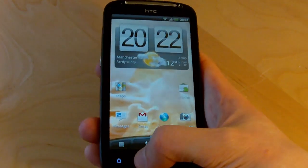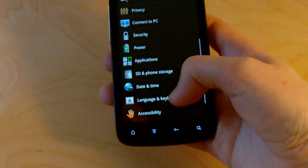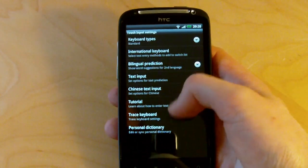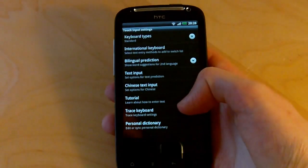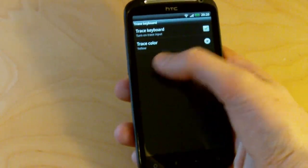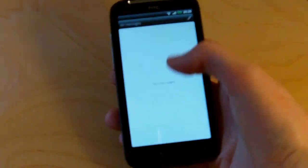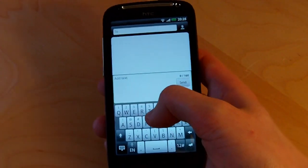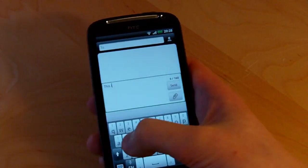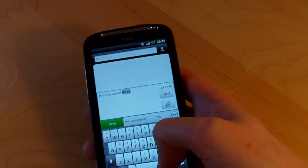There have been a few changes to the Sense keyboard in Sense 3.0, one of which is what's called the Trace keyboard — similar to Swipe. It's enabled in the keyboard settings, hidden behind quite a few layers of menu. Once enabled, you get the option to trace a path through letters to spell out words just like Swipe. It only works in certain areas of the UI, so for example you can't use it for URLs like you can with Swipe. Honestly it's pretty bad — about half the time you get the wrong word. It's a nice idea but definitely needs work, and we wouldn't recommend using it if you value your sanity.